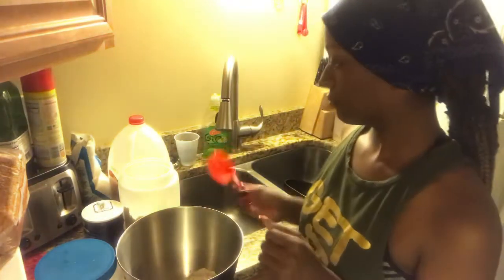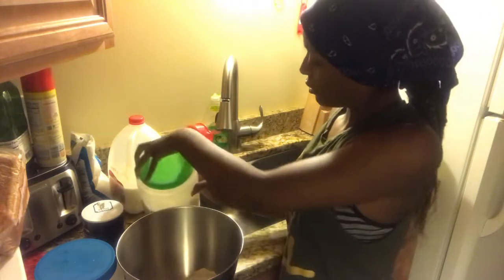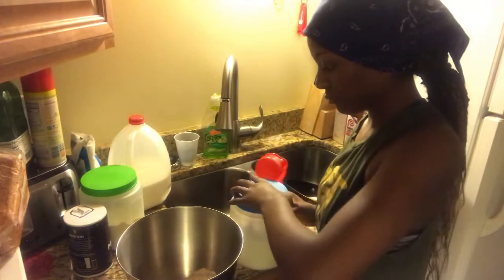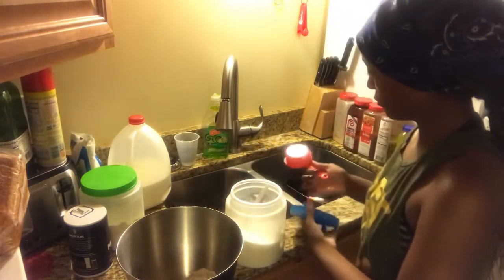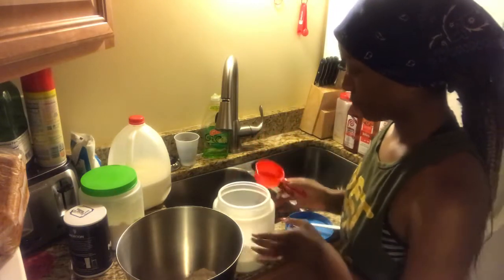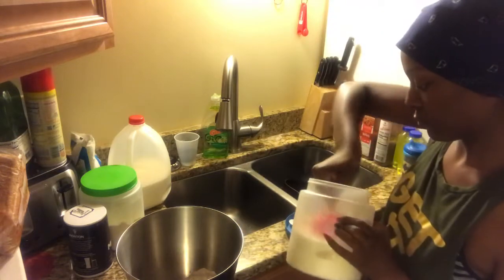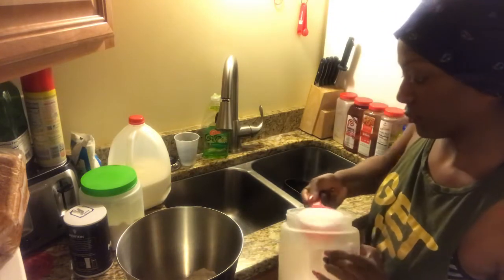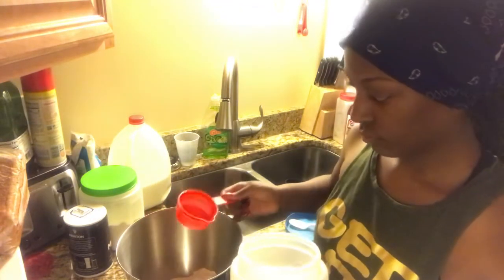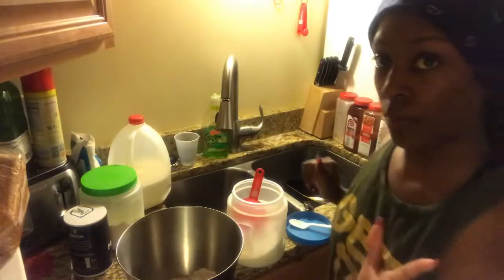Flour, and then next you're going to need a half cup of sugar. Here's the sugar — actually, one cup of sugar.